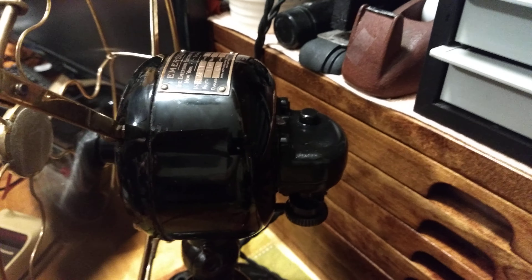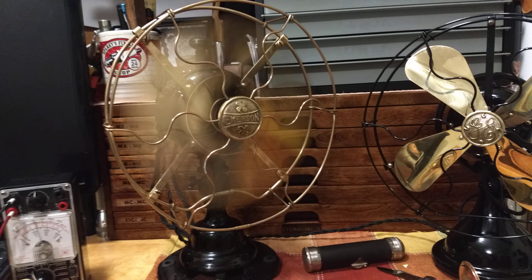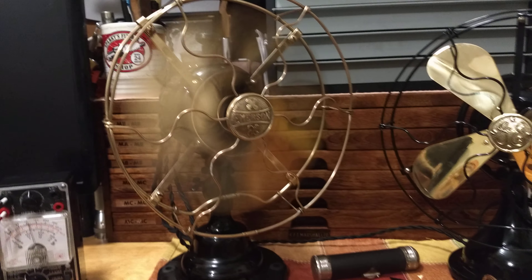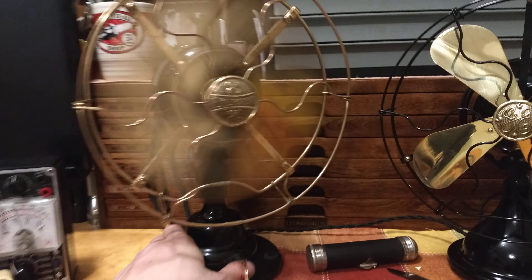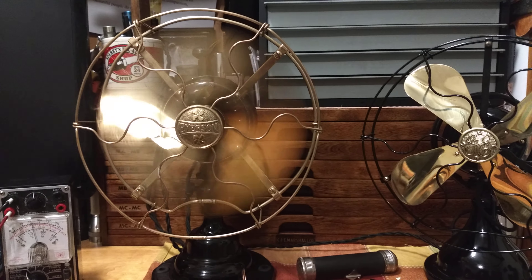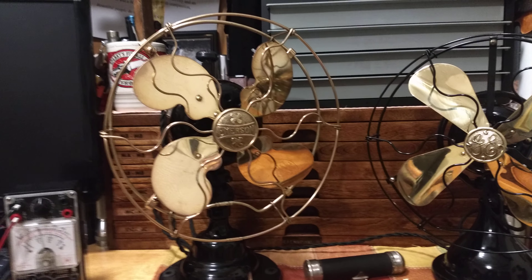But like most of these Emersons, the motor is quiet — really no mechanical noise from these early Emersons, or even most Emersons. Going to medium, then to high. Taking the spin-down. That's fair for an oscillating 9-inch Emerson.